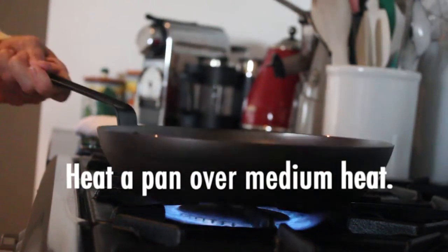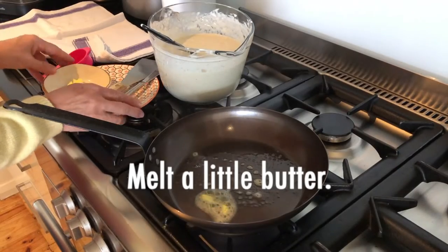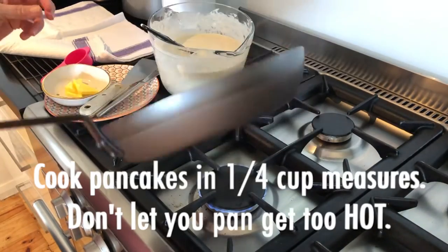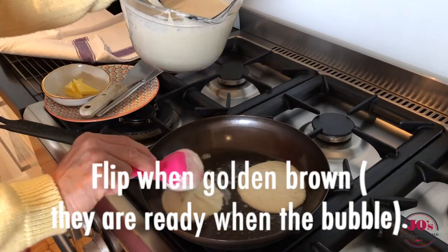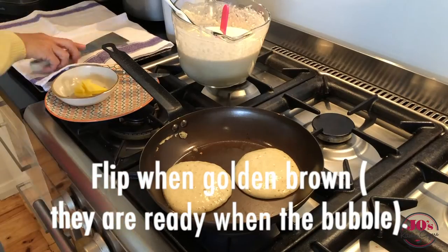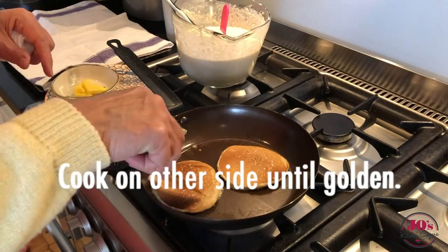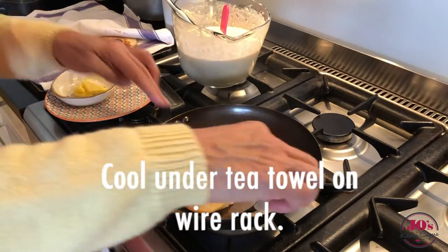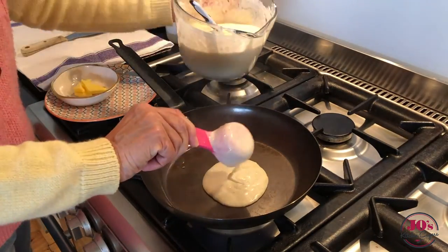Heat a pan over a medium heat, add a little bit of butter, and then we can start cooking our pancakes. I'm using a quarter cup measure just to keep the size consistent. Once they've bubbled up, flip them over — they're beautiful and light and golden brown. Cook them on both sides and then keep them warm under a tea towel while we cook the remaining batter off.